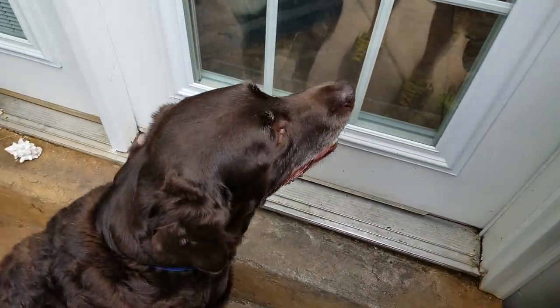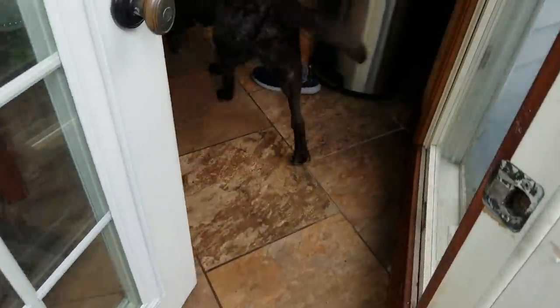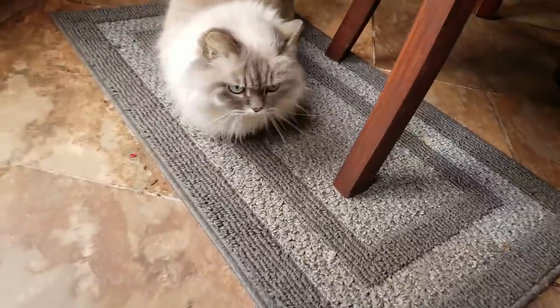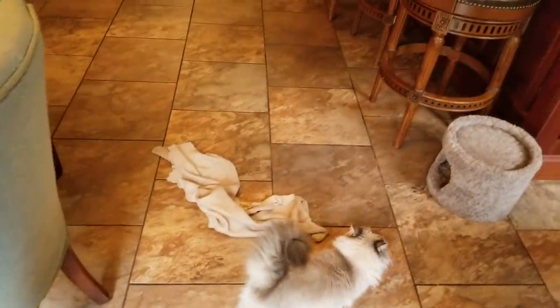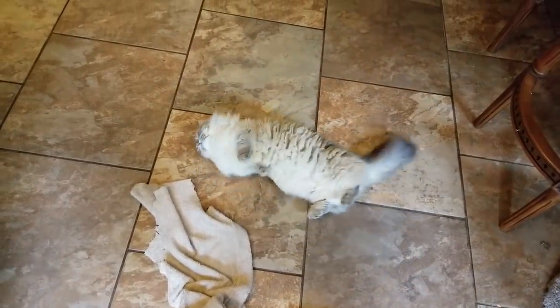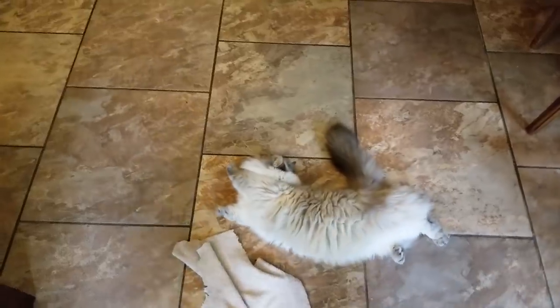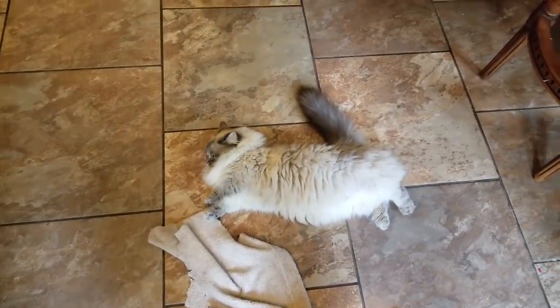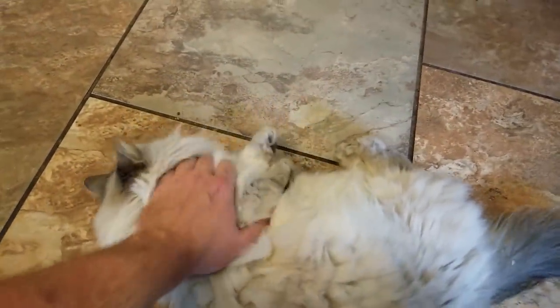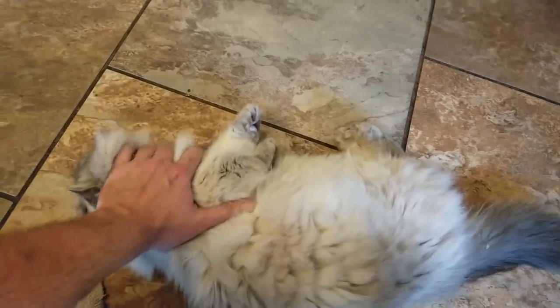In the past I would have just gone and gotten my things without bothering everybody with it, but y'all keep talking about how much you enjoy my rambling — so there you go, you're welcome. Just a little bit of kitty time for everybody, and then I'm going to Walmart.